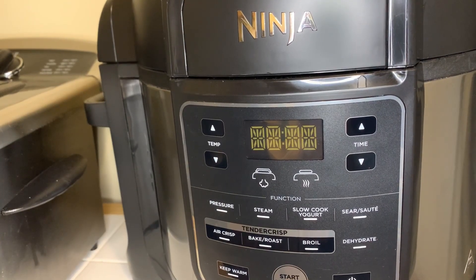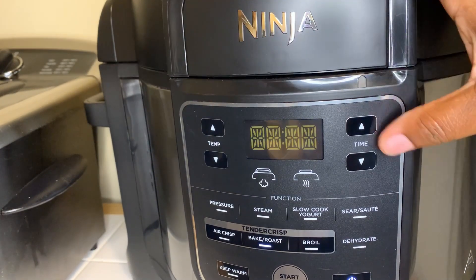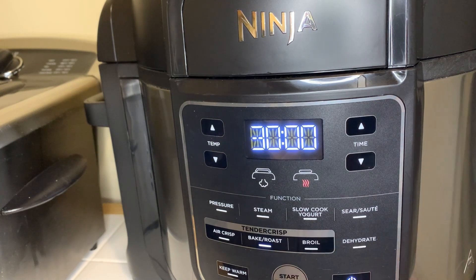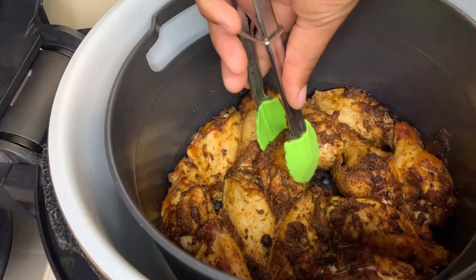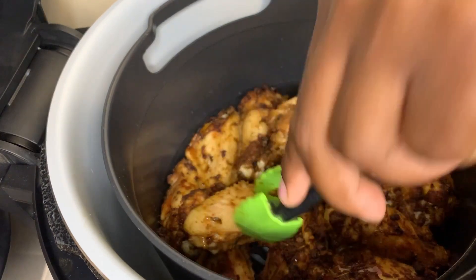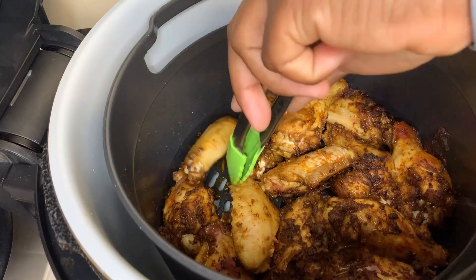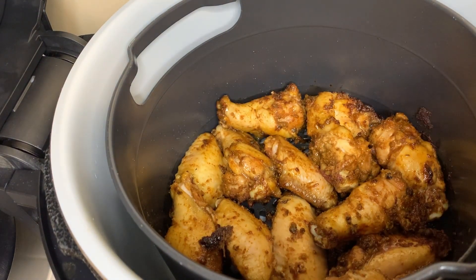Now I'm gonna cook these wings in my air fryer at 390 degrees for about 30 minutes. Halfway through the 30 minutes you want to give it a flip — so at the 15-minute mark you're gonna flip them and make sure they're looking nice and golden.